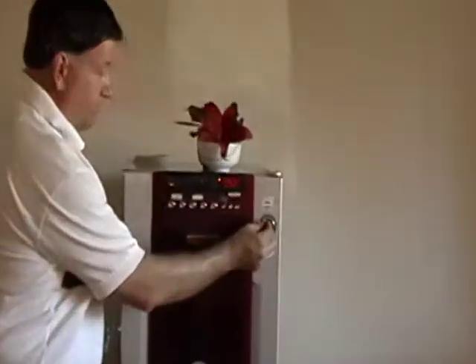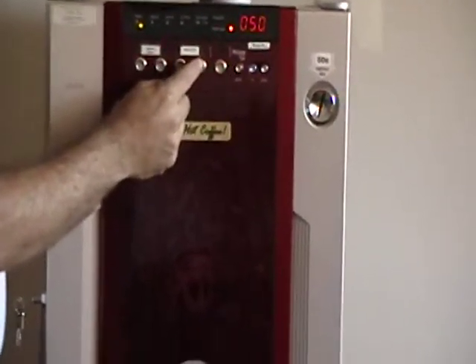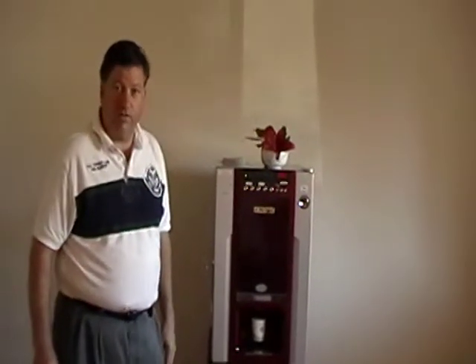Hello, my name is Jerry from MicroVend, and I'm here to introduce the MV1 Compact Coffee Vending Machine. It's incredibly easy to use. It's as simple as taking two quarters, putting it in, and pressing the button. There you have it. The cup drops automatically, and it's filled with hot, fresh coffee.